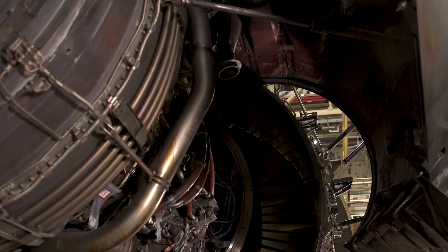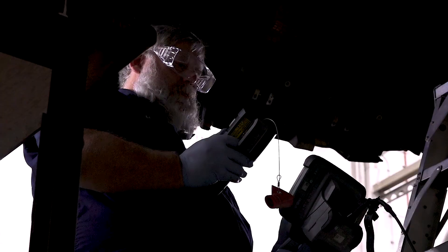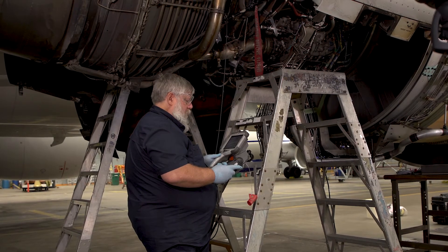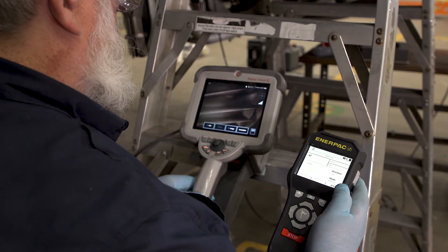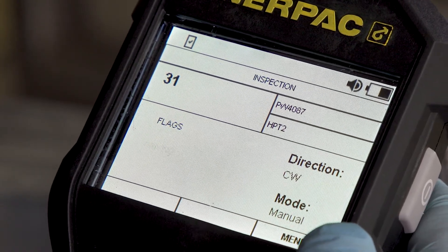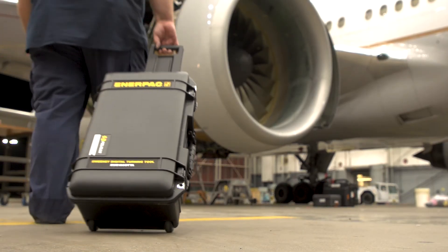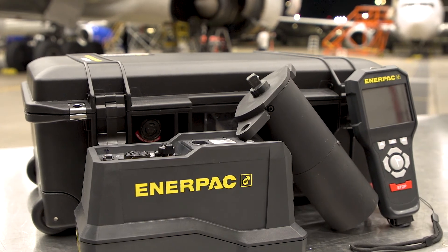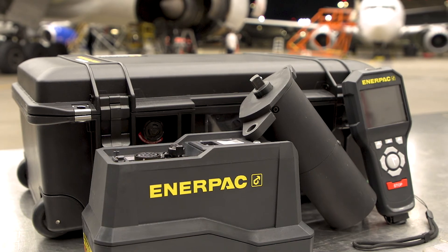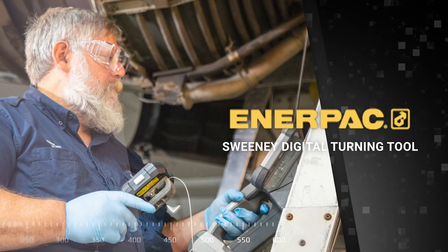The Sweeney Digital Turning Tool provides a simpler, more controlled way to inspect engine blades. By automating the rotation of blades, the DTT offers greater efficiency by allowing a single operator to execute the entire bore scope inspection process. With its compact design and enhanced features, including wired or wireless operation, the DTT offers a mobile, reliable, and easy-to-use solution for all bore scope inspection needs. This ends the operational overview. Thank you for watching, and if you have further questions, refer to the manual or contact an Enerpac Certified Service Center for help.